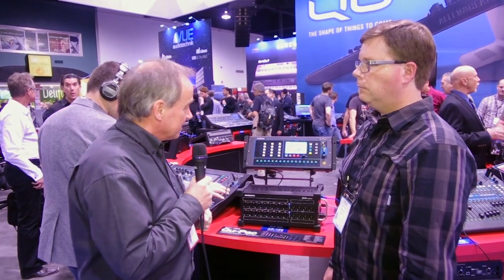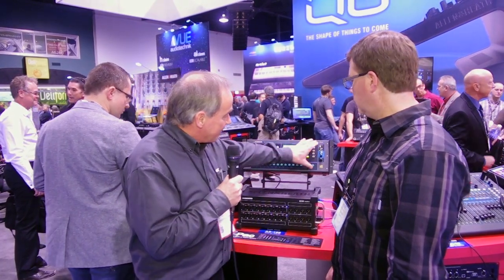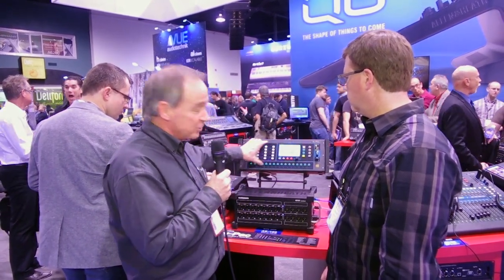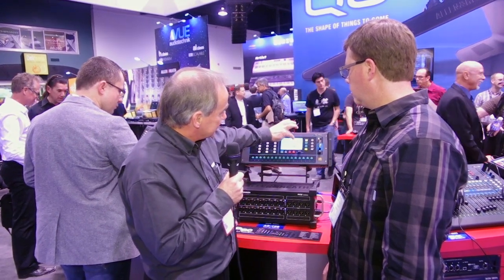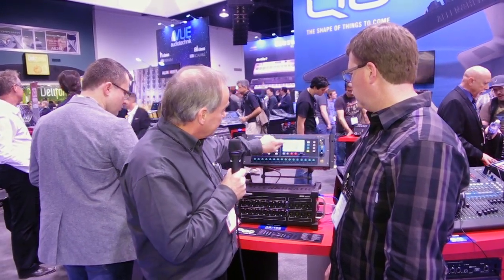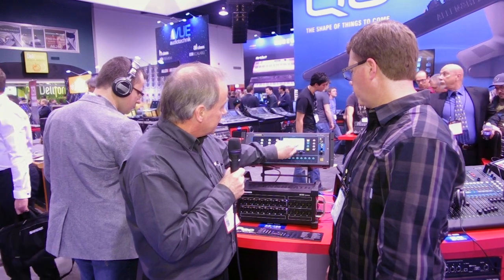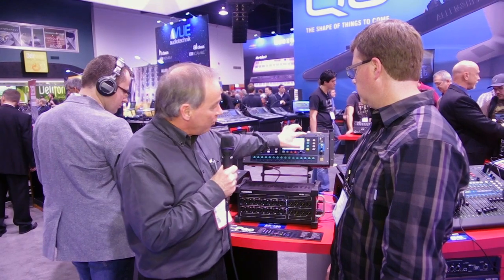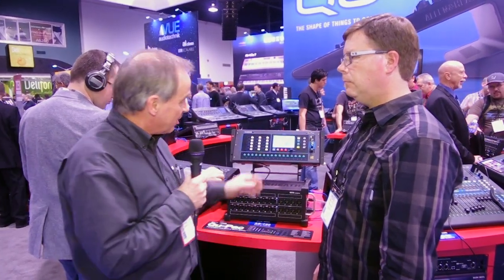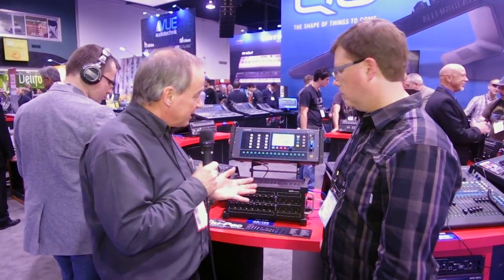It reduces the size of the mixer and gives you wireless control, but we also have front panel control using a touch screen and a set of buttons. This means you're not 100% reliant on using an iPad — you can access every channel using the tabs on the channel screen. You can select a channel, touch the button, adjust the fader level using a rotary control, adjust the pan, mute, and PFL. All the controls you'd normally have on the fader strip are accessible on the front panel.